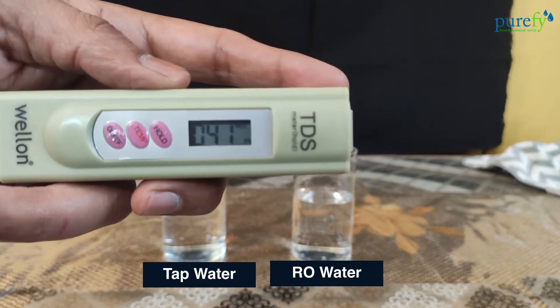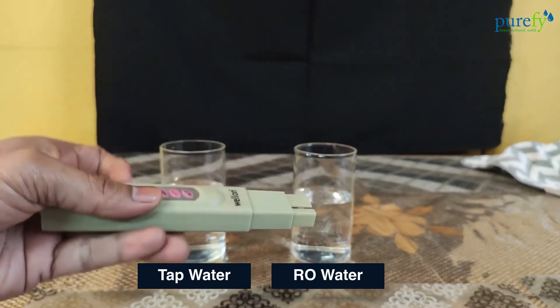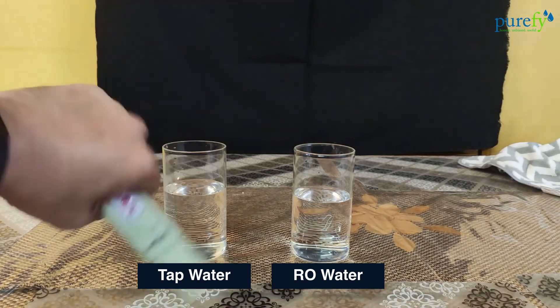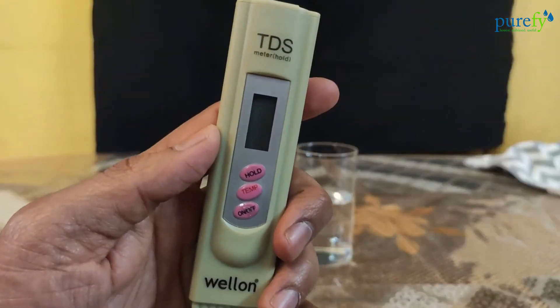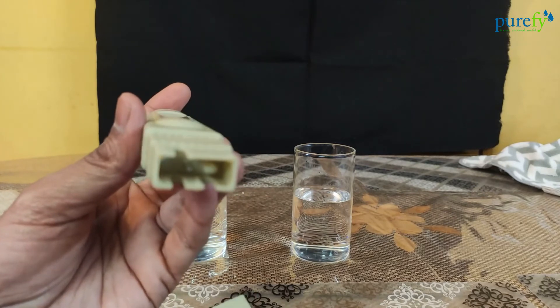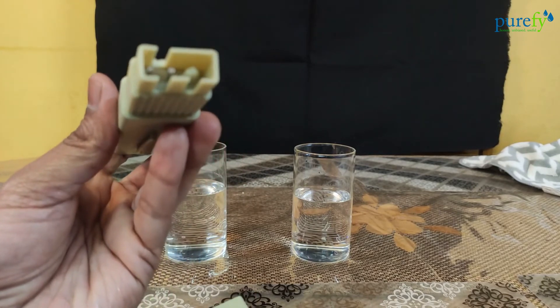We are using the Purit Copper Plus water purifier. Shake off all the water droplets before placing the protective cap on. This keeps the electrodes safe, prevents corrosion, and ensures that your TDS tester works effectively for a longer period.